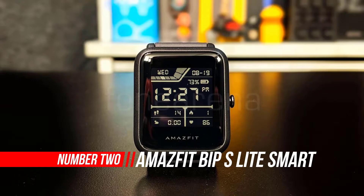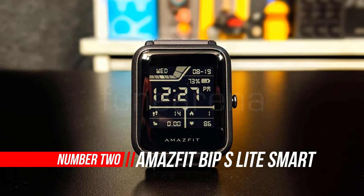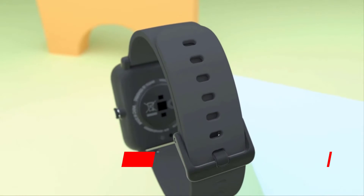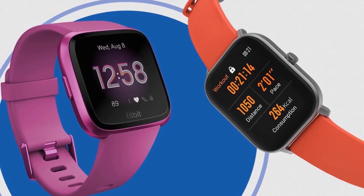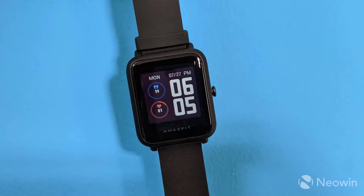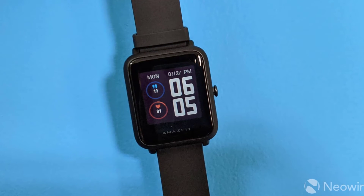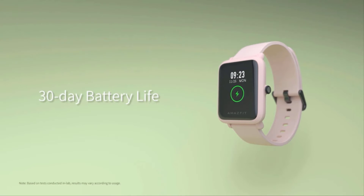Number 2: Amazfit BIP-S Lite Smartwatch Fitness Tracker. When Amazfit launched the BIP-S smartwatch a few months back, we said it was one of the best smartwatches on a budget. Everything we said in our Amazfit BIP-S review holds true for the BIP-S Lite as well, given that they are identical in terms of looks and design. They are built with the same materials and dimensions, so if you have them side by side, you won't be able to tell them apart.